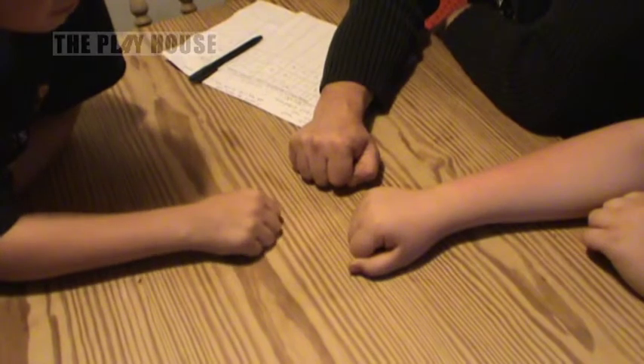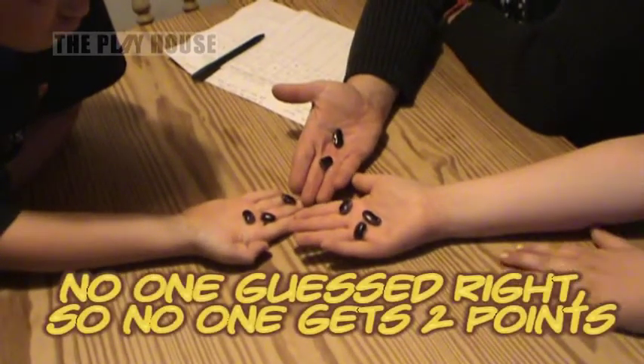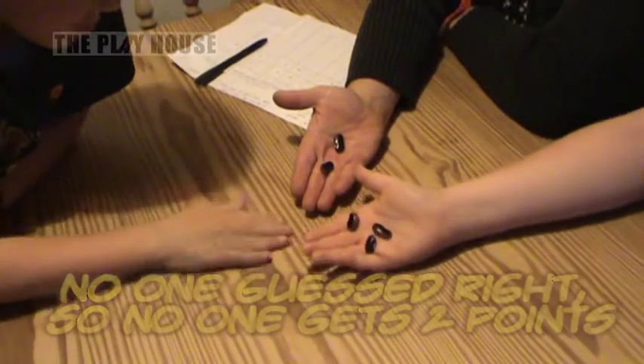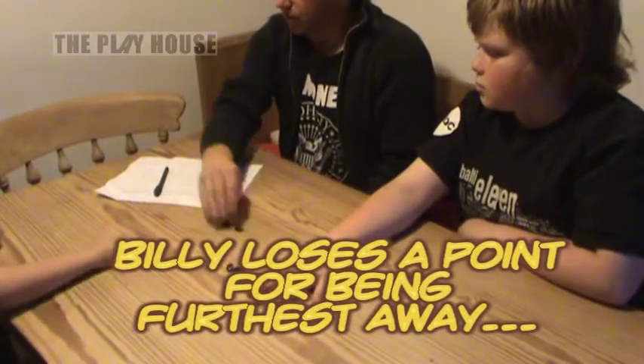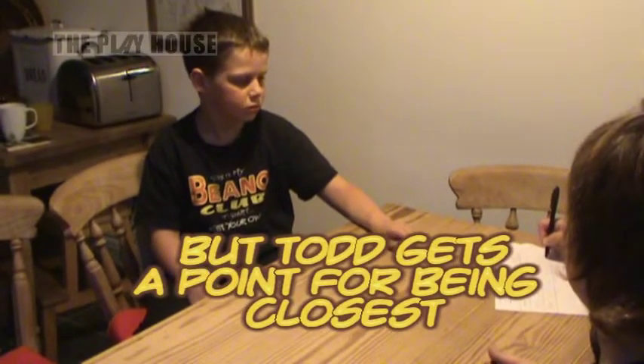Three, two, one, go! Eight beans on the table. So, Billy, you were furthest away with your guess. Todd, you got closest. So you score a point, Todd, because you weren't exactly right.